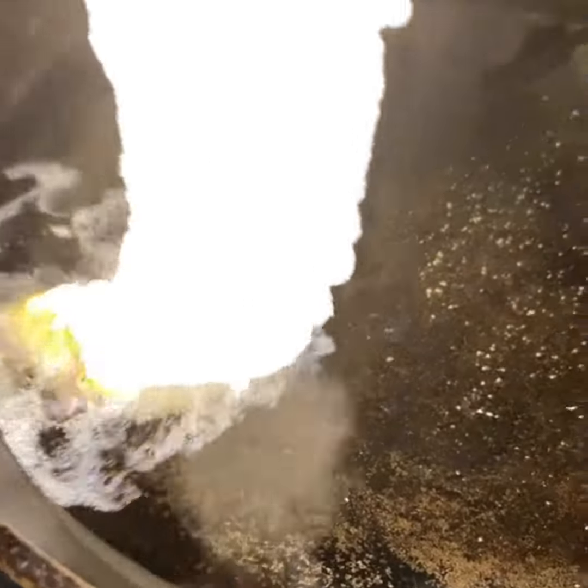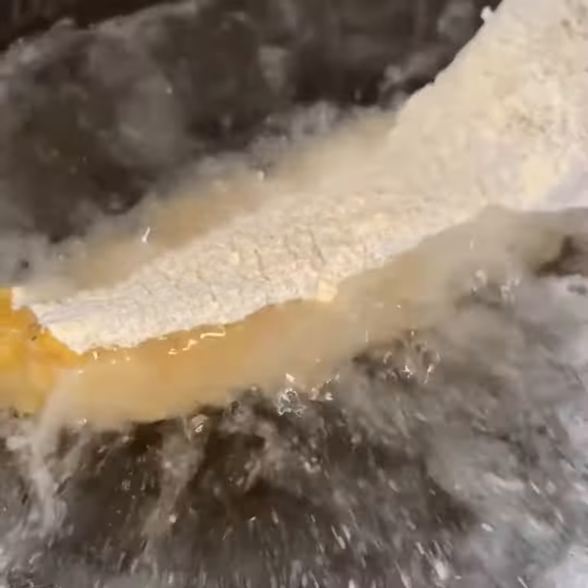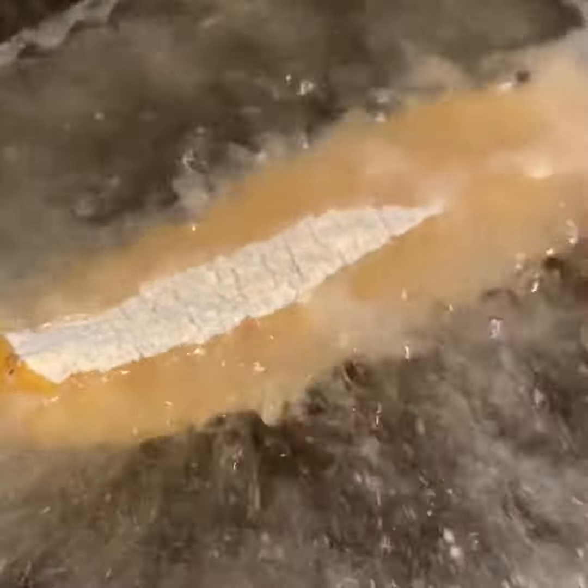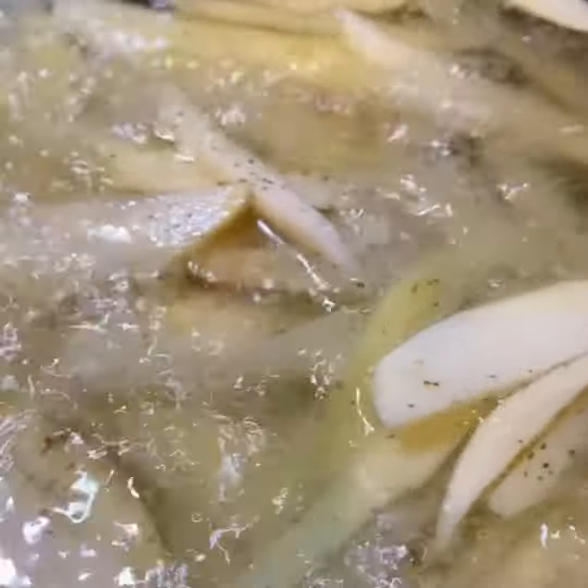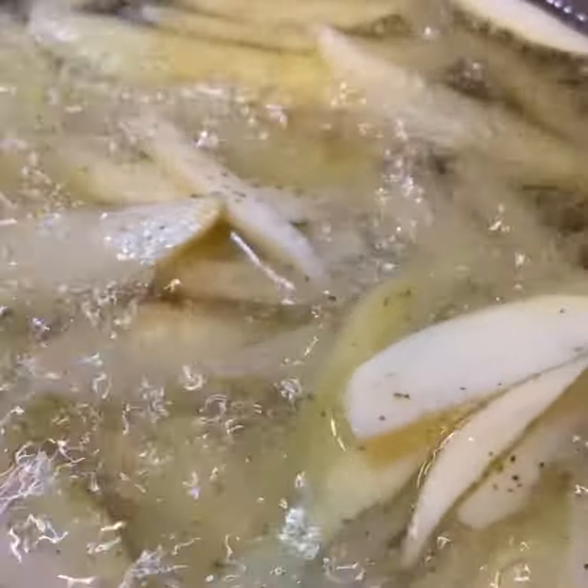Let's drop that fish in — look at that grease, you know it's hot. Now we're going to let it fry up. Do not flip this fish too fast — it will start to mess up on you, you're going to mess your batter up and everything. Don't flip it too fast; let it cook. Me personally, I like my fish to be fried hard so I'm going to let it cook a little longer.